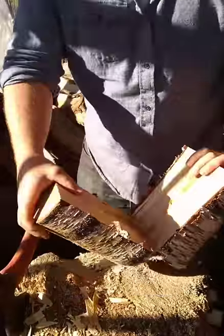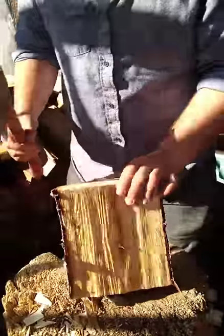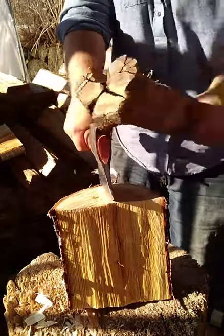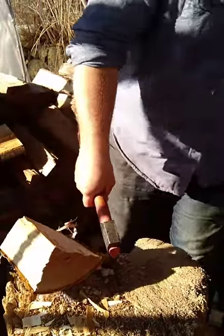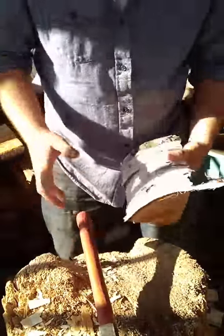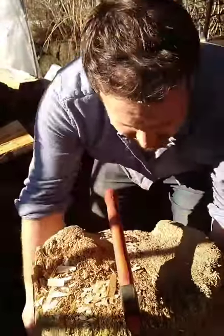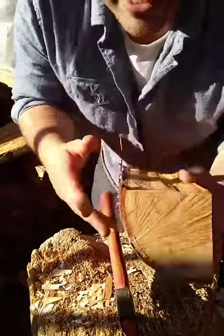With scoops, similarly to other types of spoons, it can be really helpful to give yourself a little extra space so you can keep your hands safe. My stump here is just listing to the side — I promise some of this is frozen.